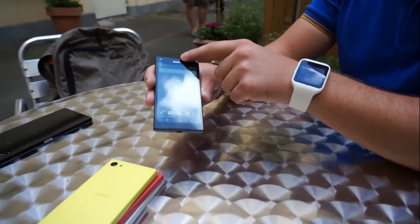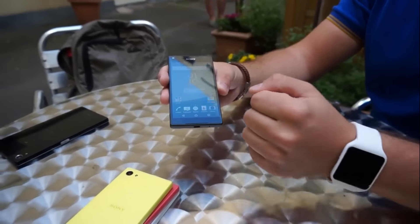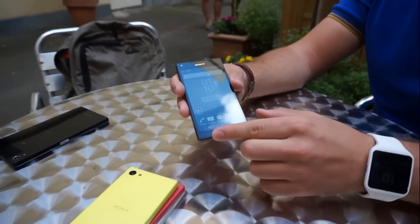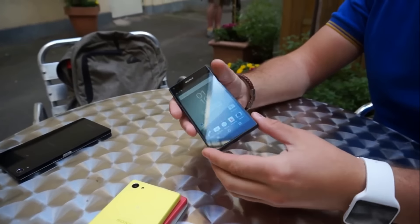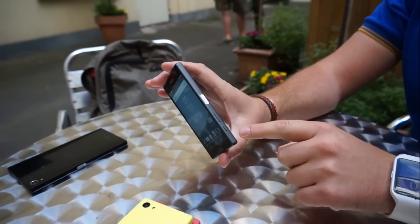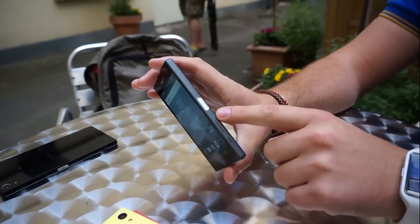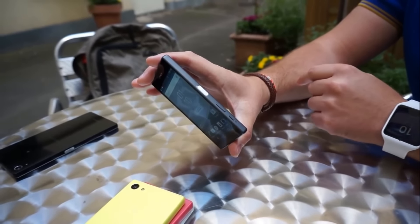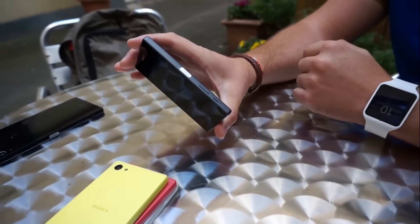This is a stylish phone. On the side you can see the camera keys, and this is the full volume and lock key. This phone has an aluminum coating and it is not plastic.